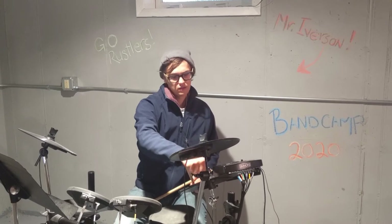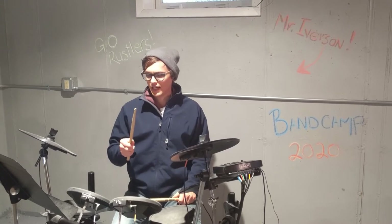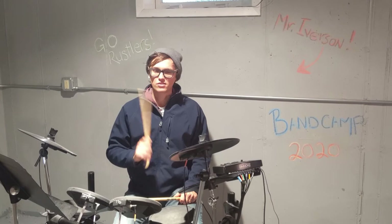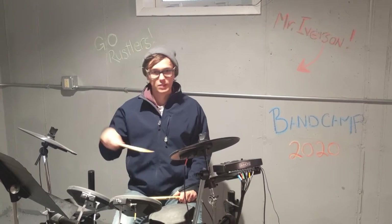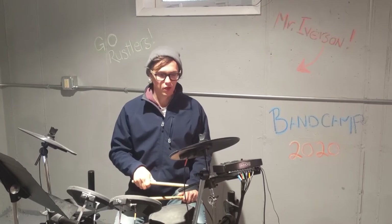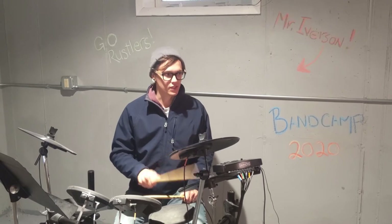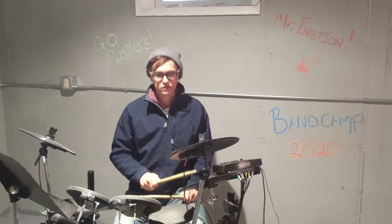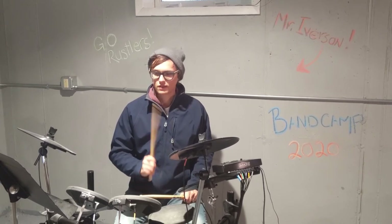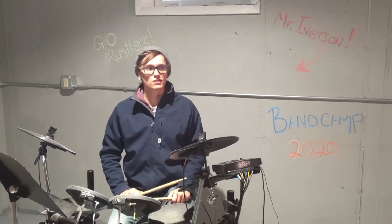The hi-hat is kind of what everything is focused around. The hi-hat rhythm is: one and two and three and four and, and then we just keep going. Just try that out — one and two and three and four and, one and two and three and four and. That's pretty easy. We're going to start nice and slow and then speed up.